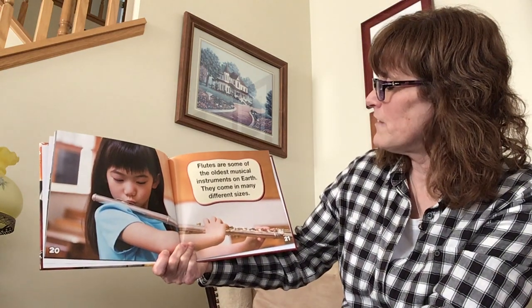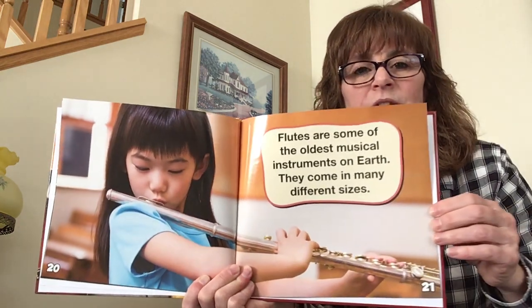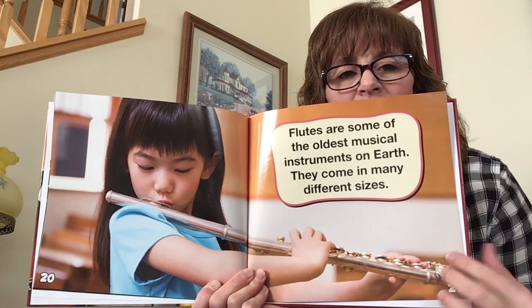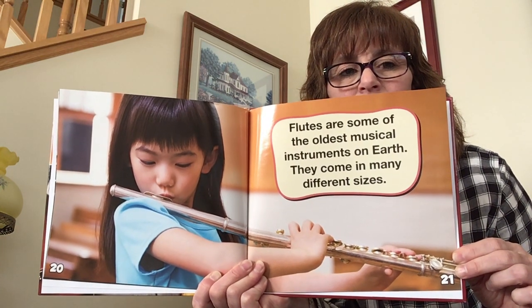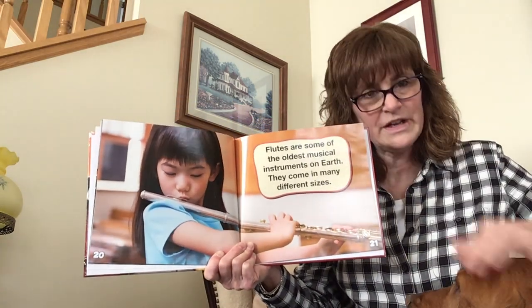Flutes are some of the oldest musical instruments on earth. They come in many different sizes. And this is a flute — see, she's blowing on it, and then these are the keys over here, and that is how she makes the music. That's right, Ella, this is a flute. And that's how we make music.